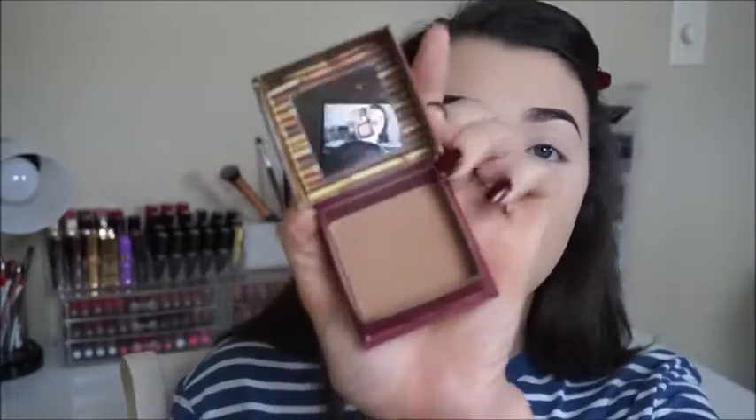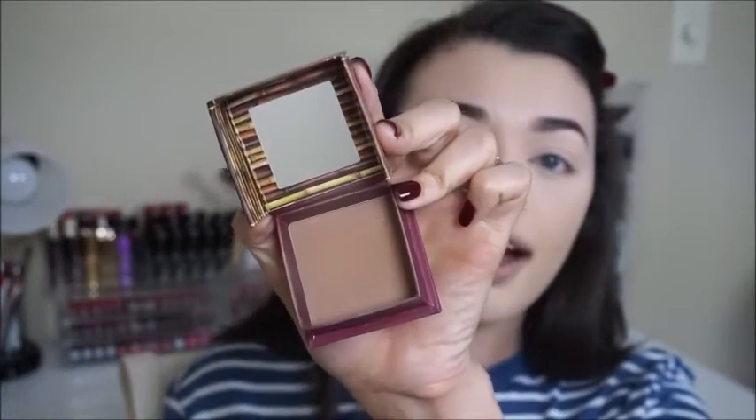The last one is the Benefit Hoola bronzer — it's been around for a while, a lot of people use it, and it does come with a little brush, like a small flat-top kabuki brush. I use that in my freelance kit because it does really well for contouring. The brush I always use to contour is the Sigma small contour F05 brush — I've had this for a long time because Carly Bible used it in her contouring routines back in the day.